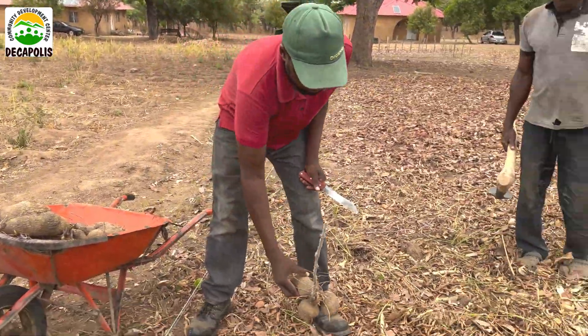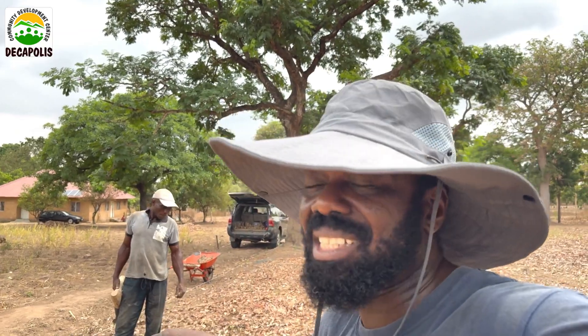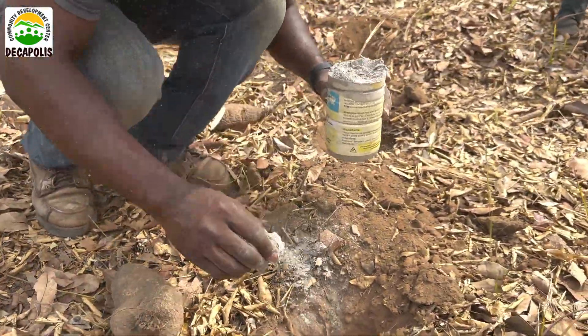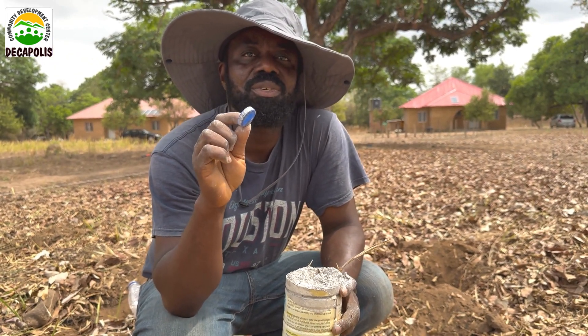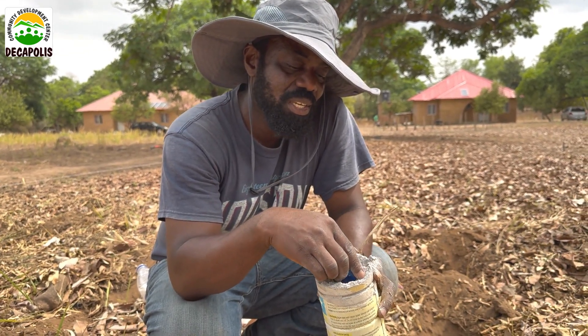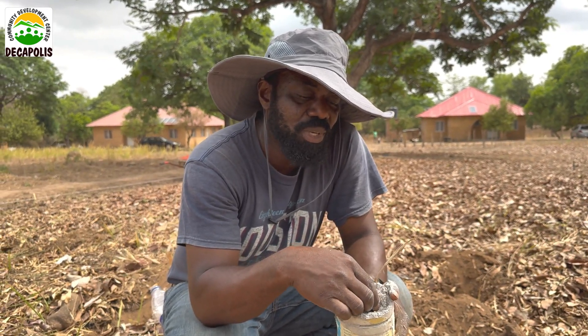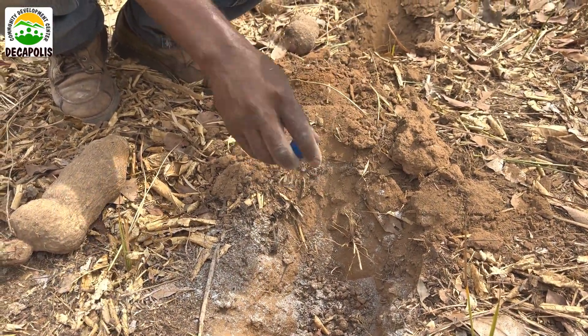We're going to be laying and planting our yam. After digging your planting station, the next thing is to apply wood ash. The wood ash will neutralize all the poisonous chemicals that have been injected into the soil. Remember, what we are doing is 100% regenerative agriculture — this is a dead soil and we are working on bringing it back to life. Get your wood ash and sprinkle just five milliliters — this is more than enough for each planting station. You can find this all over the place. We love to teach recycling and without wastage.